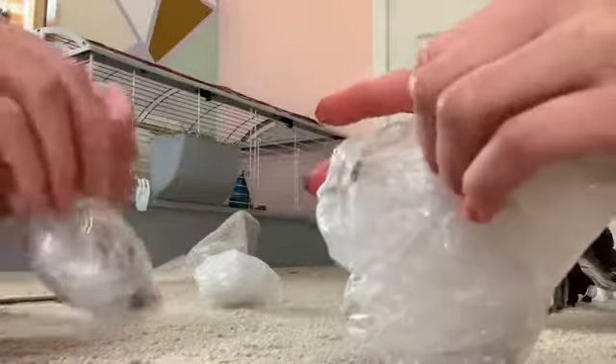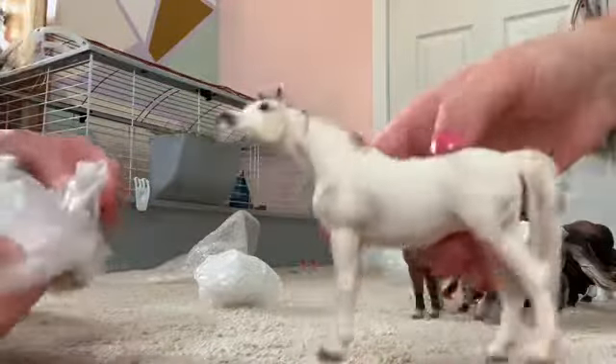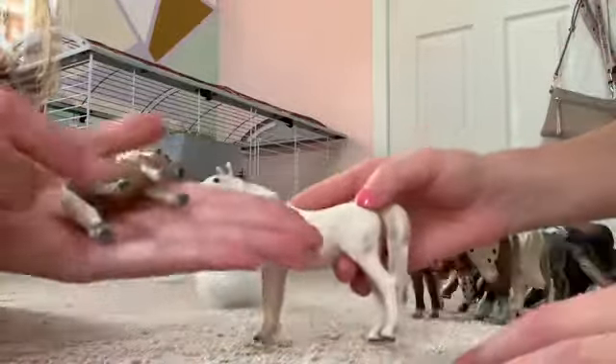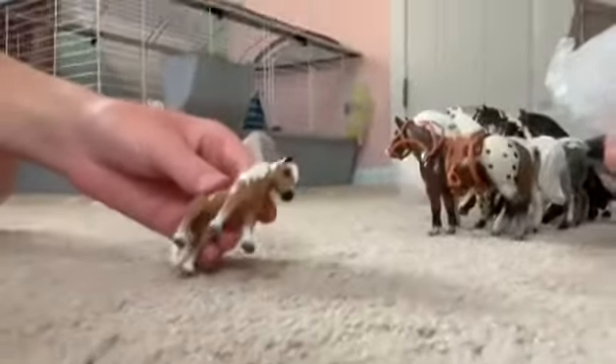These are our last horses, I believe. And then we have a dog that we're going to put in our dog family. Look at her — this is a little baby pony. Look how tiny, it's so small. They make them way bigger now. It's super small. Let's open up the puppy now.